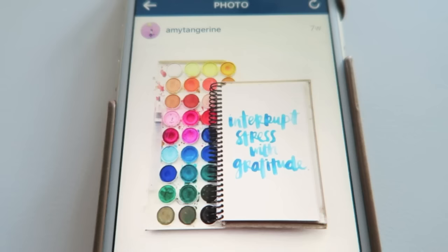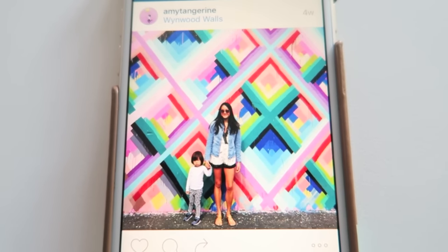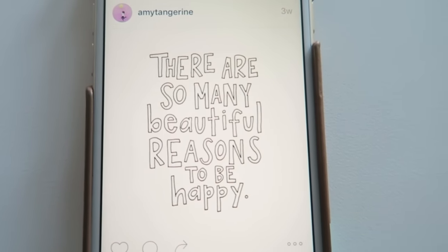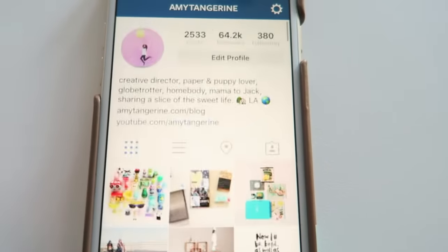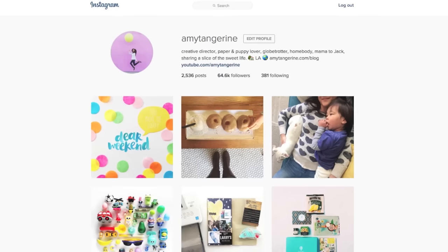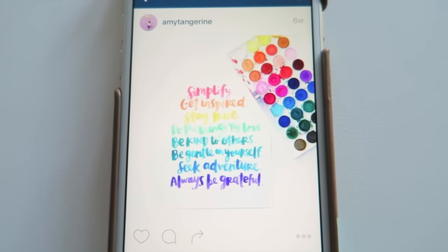What are your go-to apps for photo editing? Or do you have tips and tricks that you want to share? Leave them in the comments below — I love hearing from you. If you haven't already, please subscribe and share this video with a friend. Feel free to also follow along on Instagram; I'm amytangerine there as well. I've linked all the apps I've mentioned below in the description box. Hope you feel inspired to keep those creative juices flowing. Thank you so much, and I will talk to you soon.